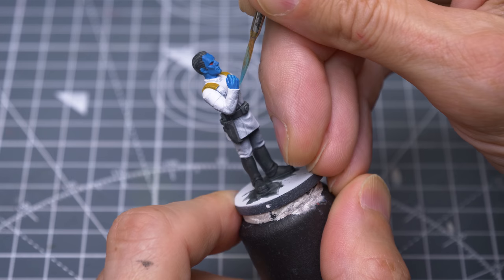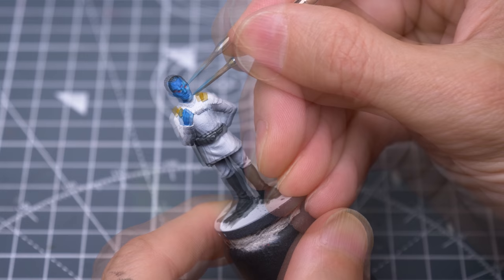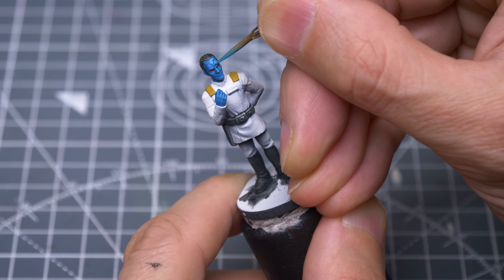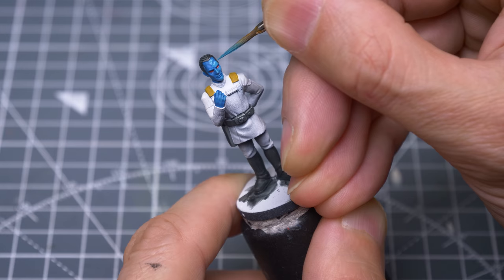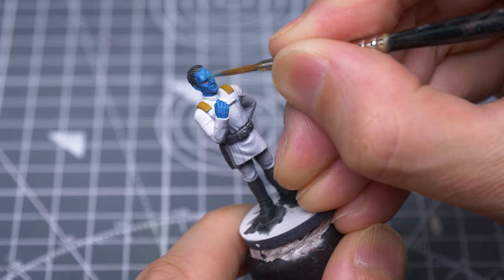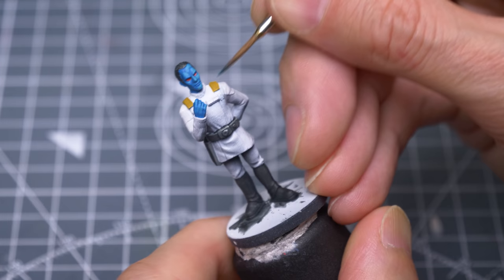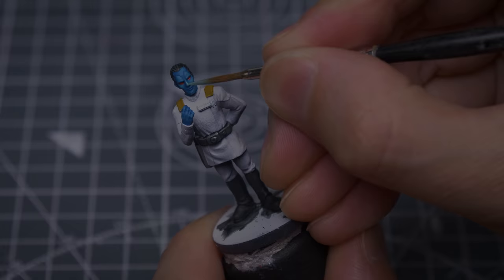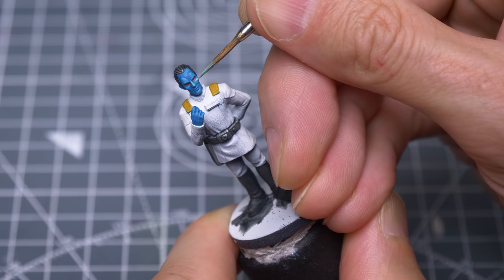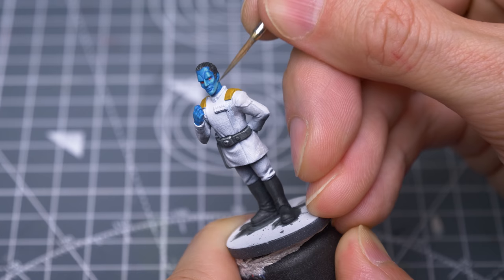I'm starting the highlights using a slightly light mid-tone. I've chosen to imagine a light source coming from Thrawn's upper left to allow me to create a little more dramatic light and shade. So you'll see me building up the highlights a lot more on the left side of Thrawn's face, and I'll be pushing the shadows on the right. Notice that the yellow I've added pushes the blue base tone towards green, which is a naturally more luminous colour, helping to make the highlights really stand out.